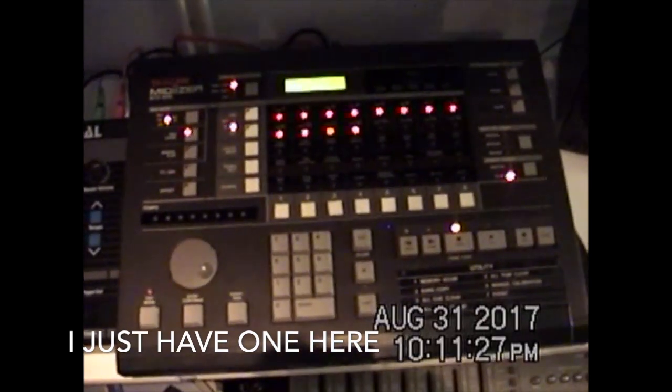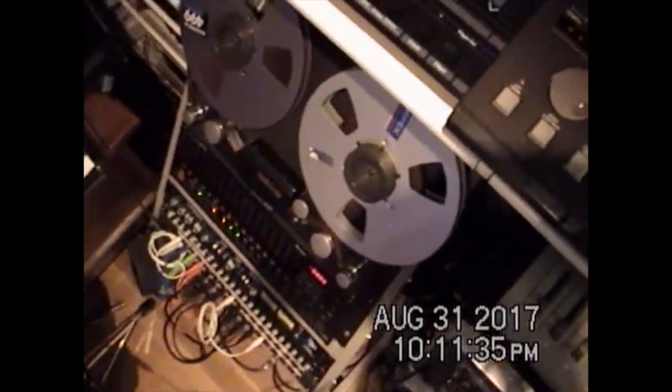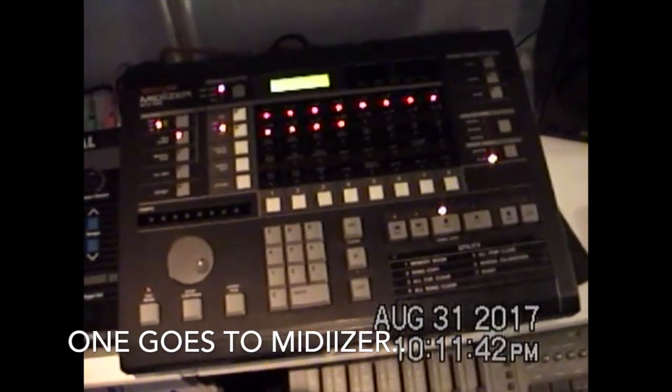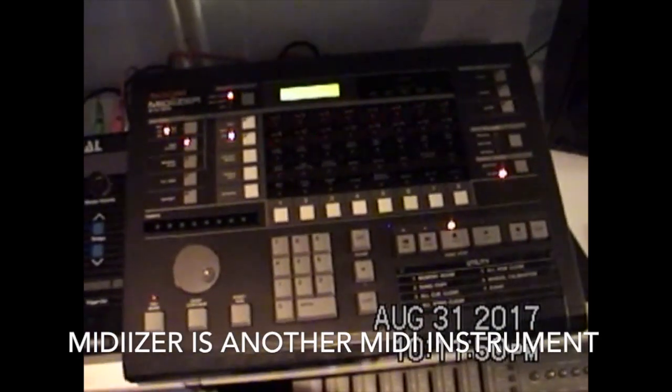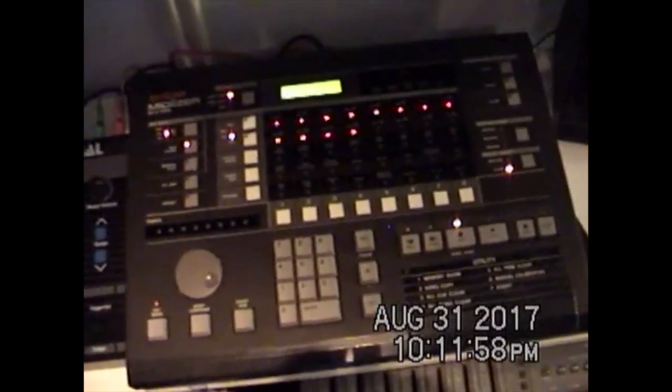It'll actually sync two machines through that D-sub cable. It has a master-slave setup — I've got the slave hooked up right now. On the back of this thing there are some pins that you have to flip. I can explain that in another tutorial when I get into the in-depth details. But basically, this thing is a transport control — it controls a tape player.